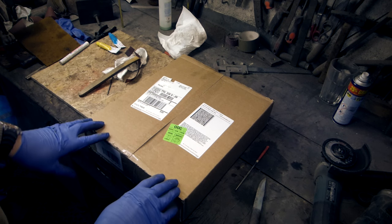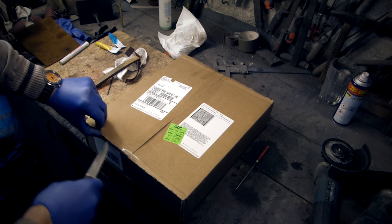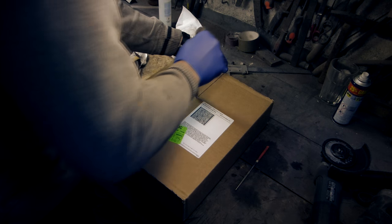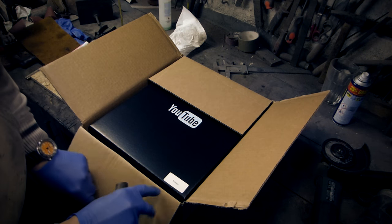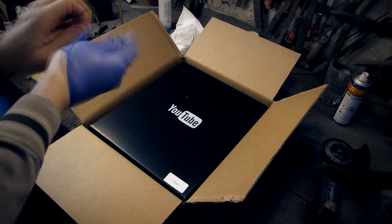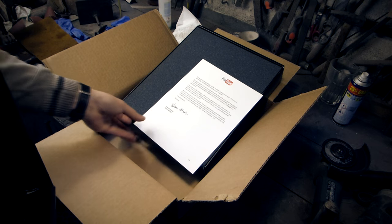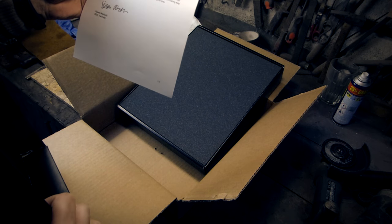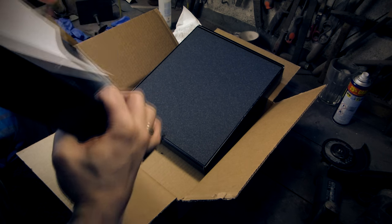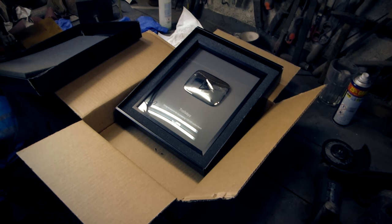UPS just brought me this package and I think I know what's inside, but I would like to show you because it's connected to my YouTube channel. You have just done something very few YouTube creators accomplish — you had an astonishing 1,100 subscribers to your channel. Nice, look at this!